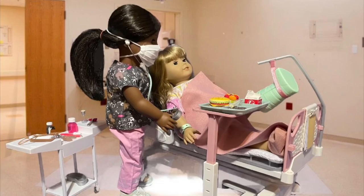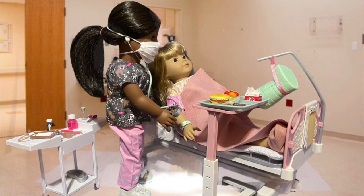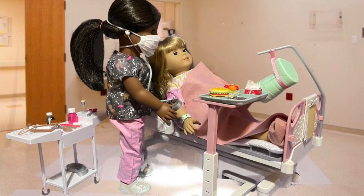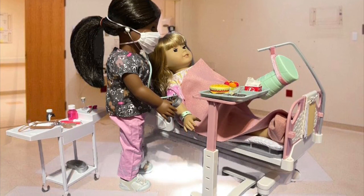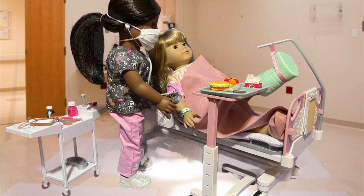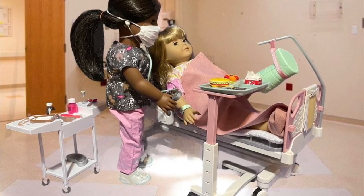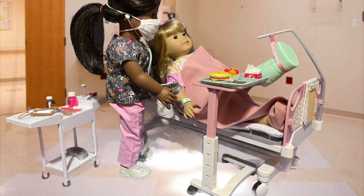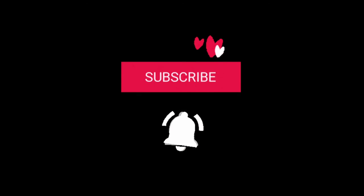In this picture I have paired the set with some other items I had to create this little hospital scene. Overall I think that the set is an amazing buy and I would definitely recommend it. That's a wrap — I hope you enjoyed the video, and if you would like to see more like it please be sure to subscribe to my channel. I hope you have an adorable day!